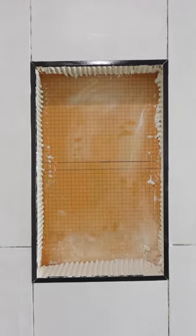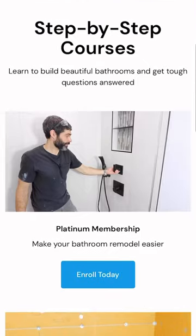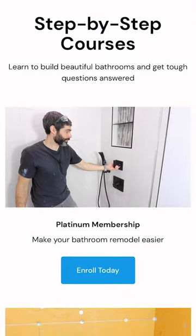Now if you're doing a similar project like this and you're stressed out, join our Platinum membership where you can watch this full tutorial and many more over at HomeRepairTutor.com.